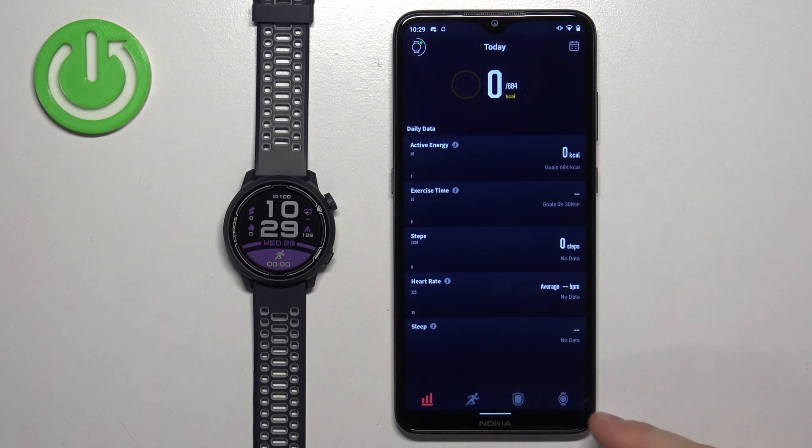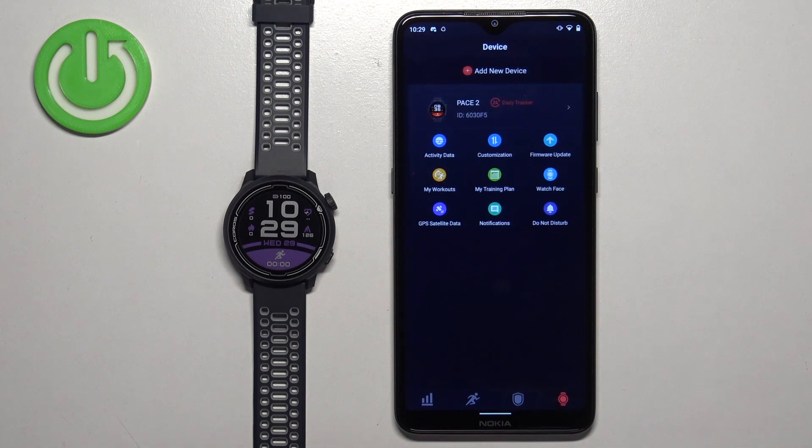Once you open the app, tap on the device icon right here to open the device page, and on this page you should see your Pace 2.